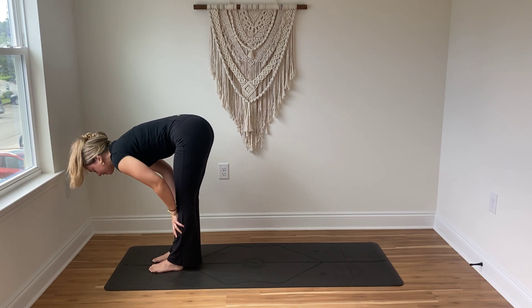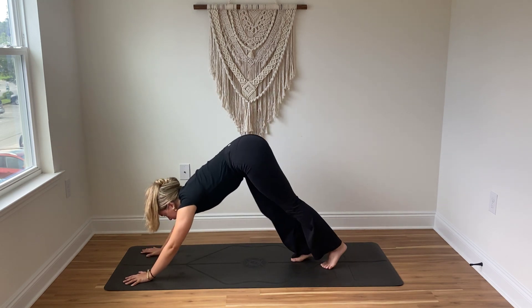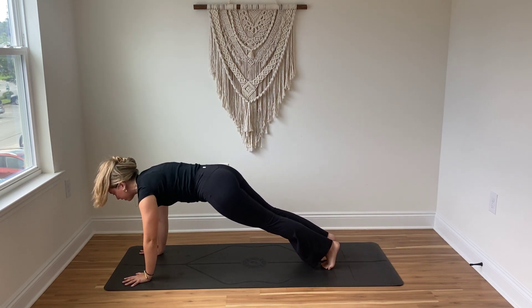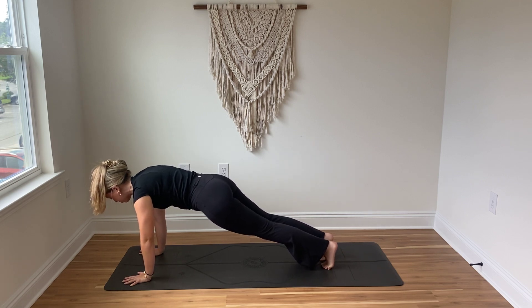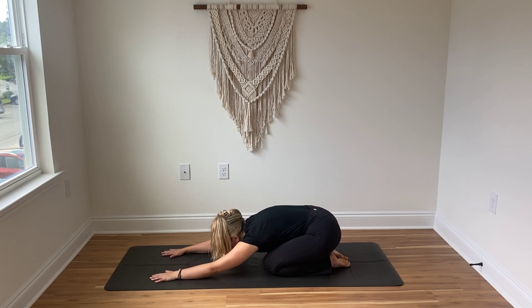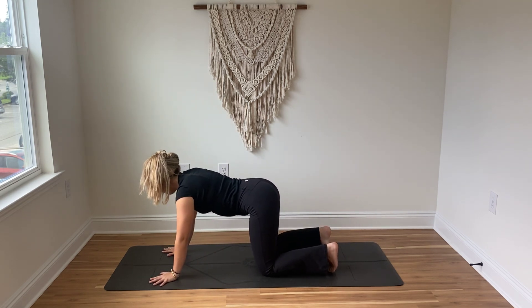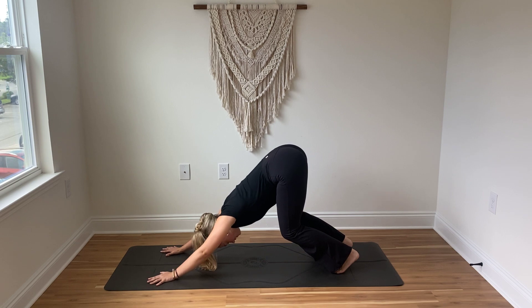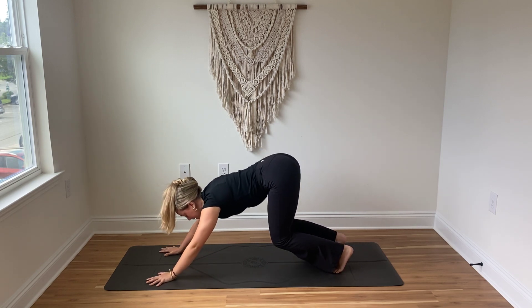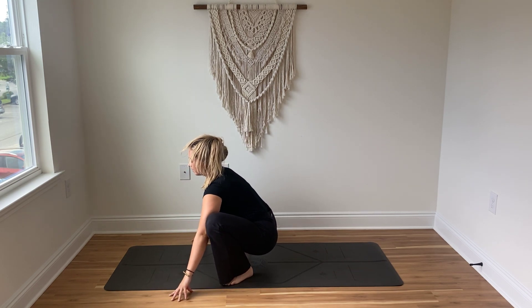Breathe in to halfway lift, breathe out to fold, step it back, find your plank. From your plank you can move through another flow or you can just pause in a child's pose or a downward dog. When you're ready from your downward dog, inhale bend the knees, exhale hop yourself about midway to your mat, sink into your malasana — take a breath in and a breath out.